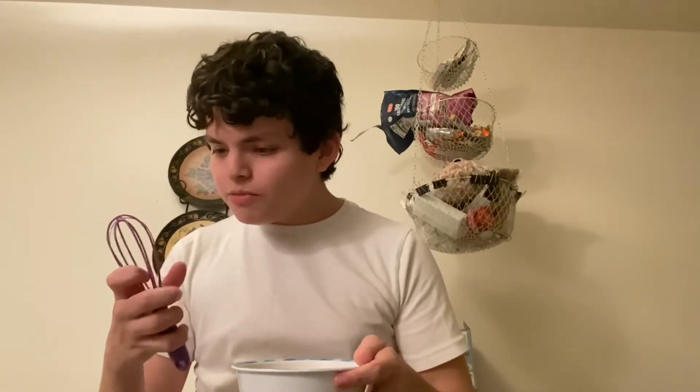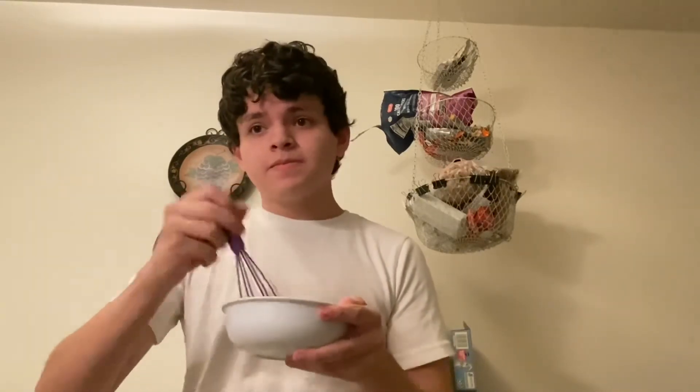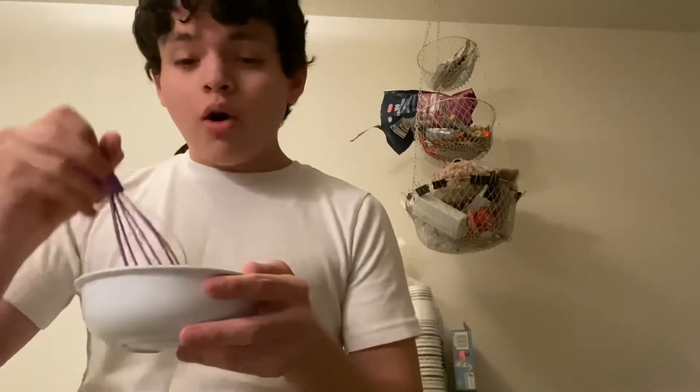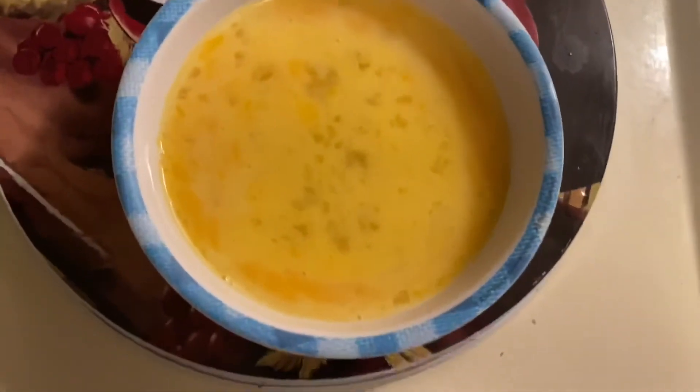Now that we've got the butter in the pan and it's heating up, we're simply going to whisk the eggs with this really messed up whisk. There we go. And you just keep whisking it like this. Alright, I think that is enough whisking — the eggs are nicely whisked and the pan is hot with the butter melted all over.